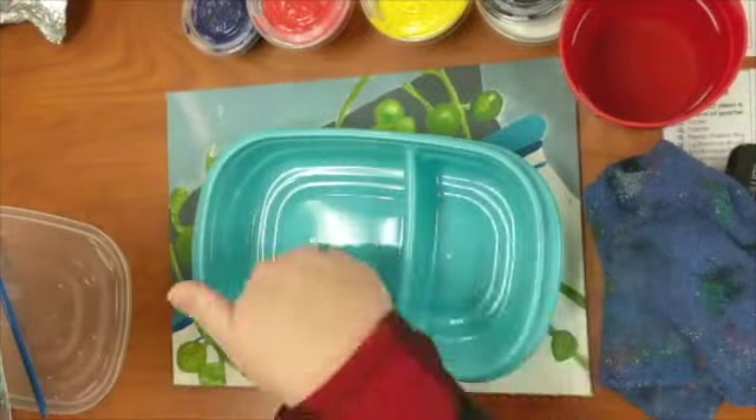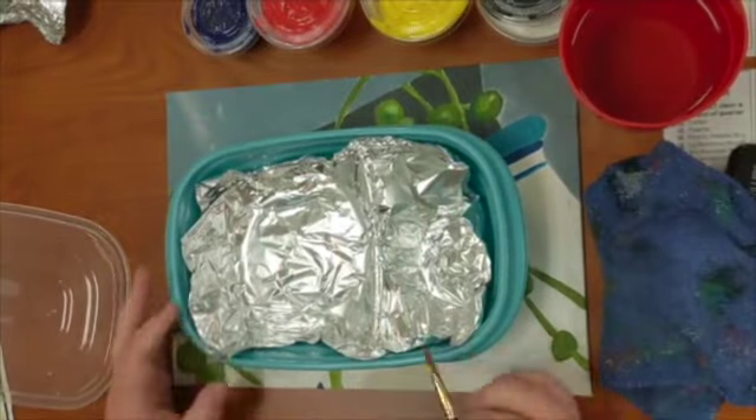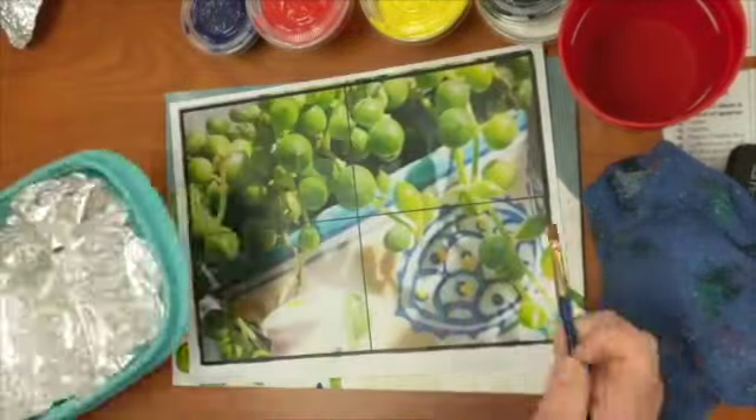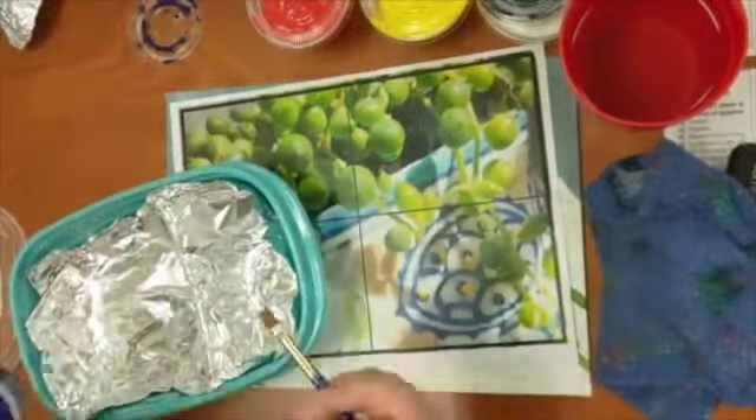I like to put tinfoil in the bottom of my palette so that I can swap it out once I'm done with a color, and I can also put wet paper towel underneath to save my color over multiple days.